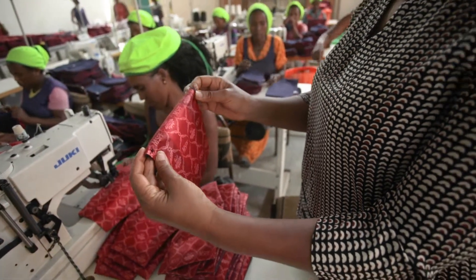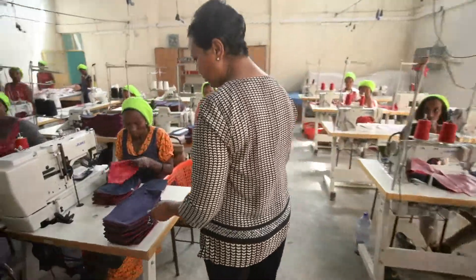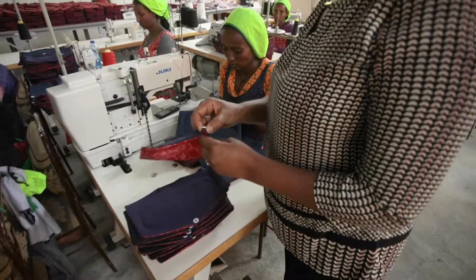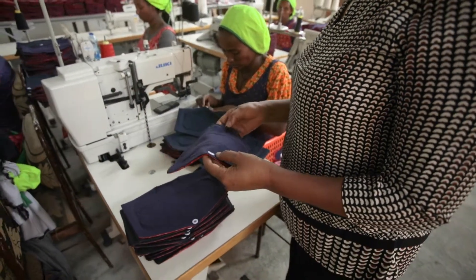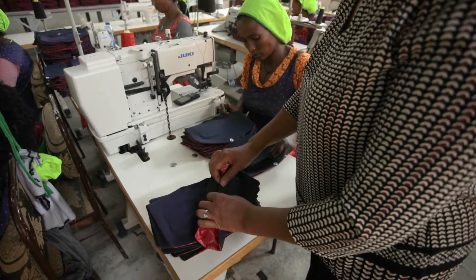The very last thing would be quality control — picking all the threads, making sure the buttons are securely attached to the pad, and also that they are placed correctly at the center.